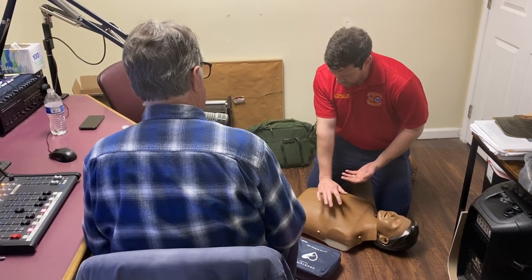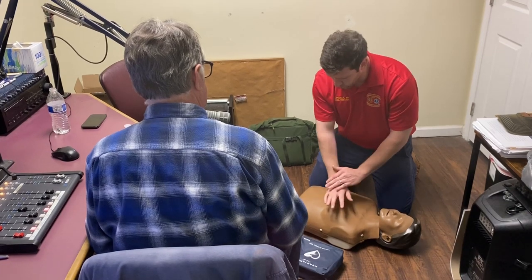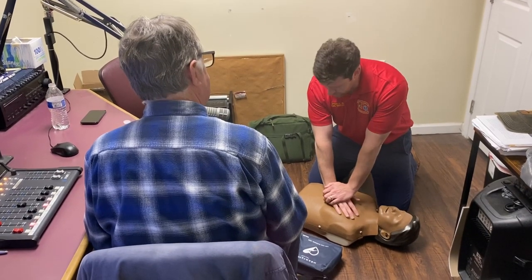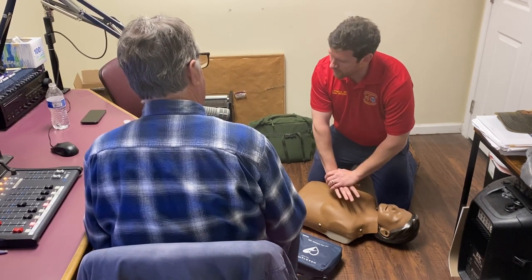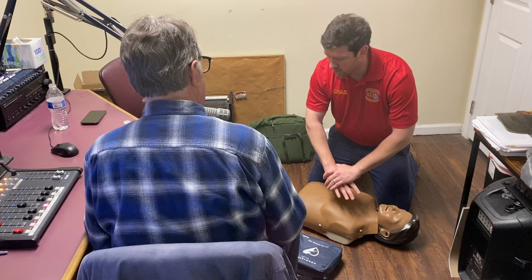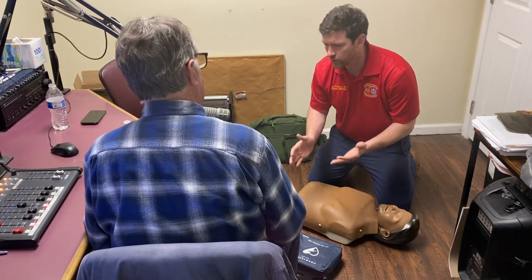What I'm going to do is take my hands and put them right between the nipple line, right on the sternum. I'm going to lock my elbows, lean over the person's body, and push down about two inches, allowing the chest to come all the way back up. And I'm doing this at a rate of about 100 to 120 times a minute.